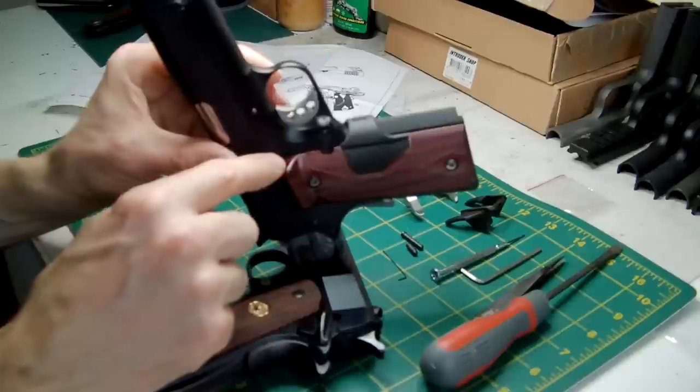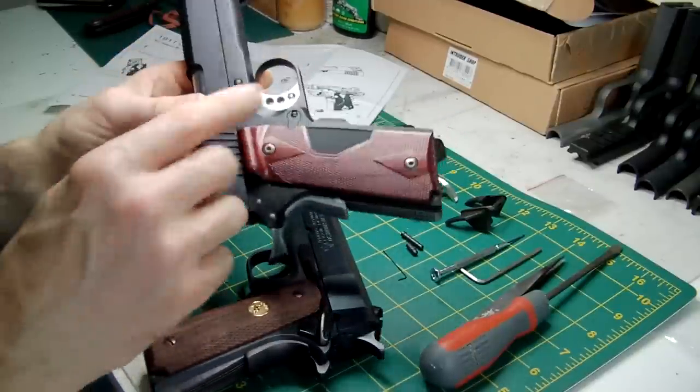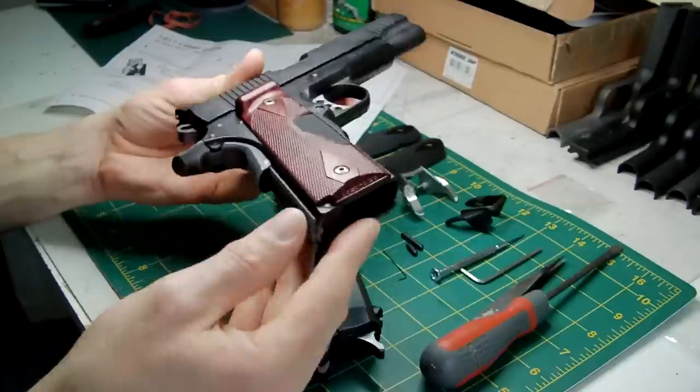Although if you do that, make sure that you block up the laser sight hole with a bit of blue tack or something so that you can spray it without any fear of paint blocking up the laser.